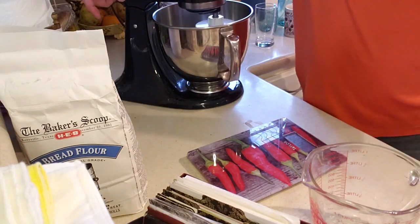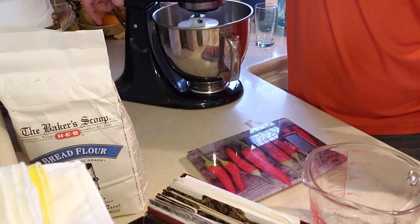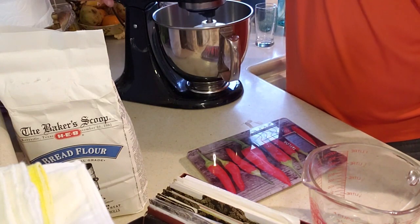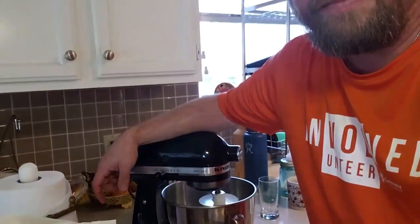I'll let it mix a couple more minutes and then let it bloom. The blooming depends on the temperature of the water, the sugar available, and the freshness of the yeast. Yeast eats sugar and expels CO2 — that's where your leavening comes from. Bread yeast basically just expels CO2, unlike alcohol yeast which also produces alcohol. I'll let this mix until it reaches a half-and-half or heavy-cream-type consistency, then let it bloom and come back.